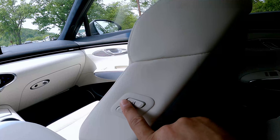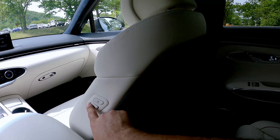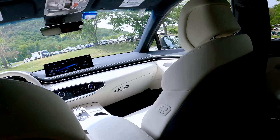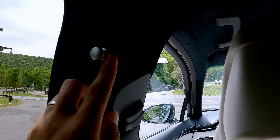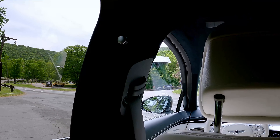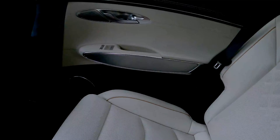These seats can move forward, and you can adjust them. If you want a chauffeur driving mode, you can do that. This little knob here is very interesting — maybe it's for hanging something quickly. Very nice back here.